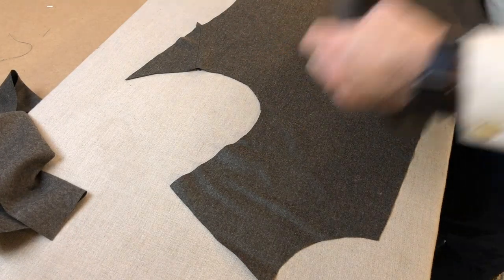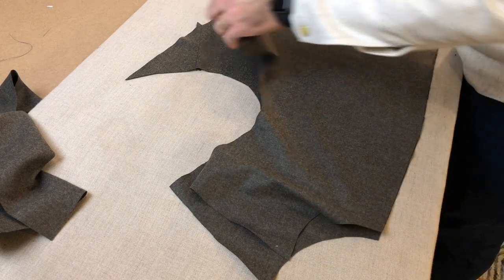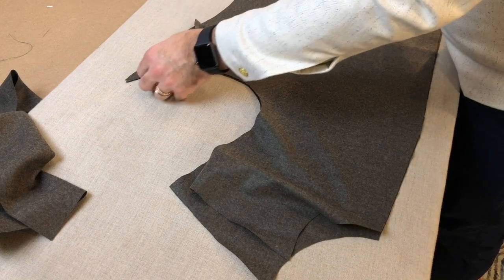Once they're all complete — and you can see the little piecings for the fronts are on as well — I lay the pattern pieces together and pin them so that I can cut out the interlining.